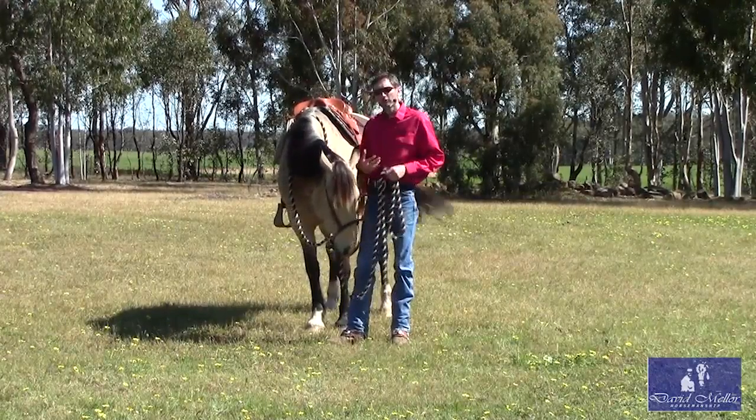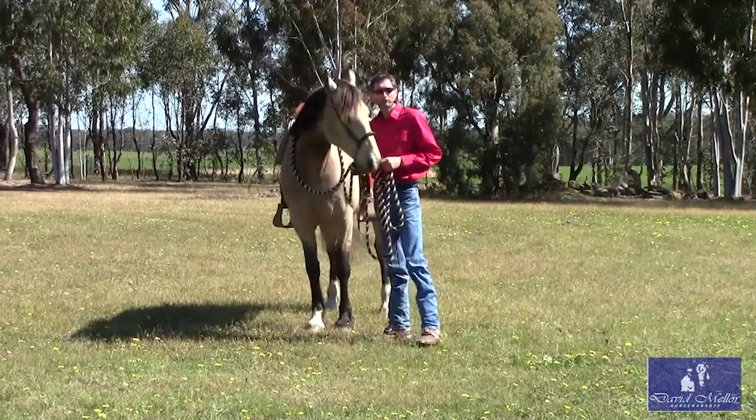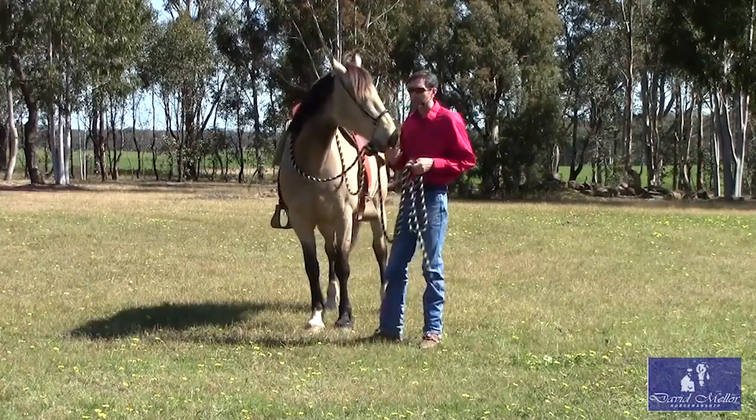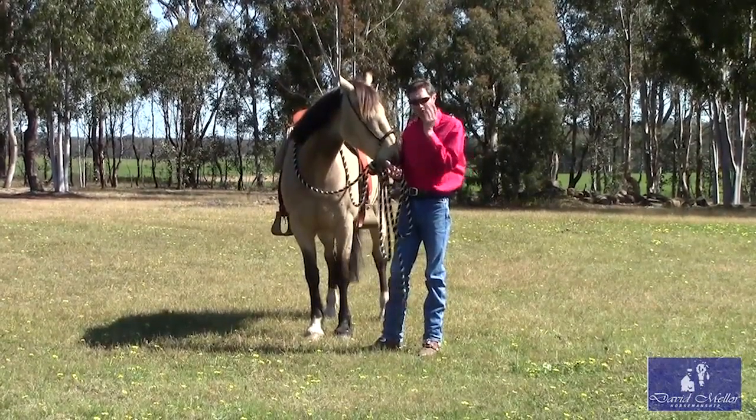The essence is about how to get them soft, get their feet moving, and starting to get them to feel like a real horse. And when I say real horse, I mean that the horse is with me — his feet are my feet. Where I want him to go, he goes.